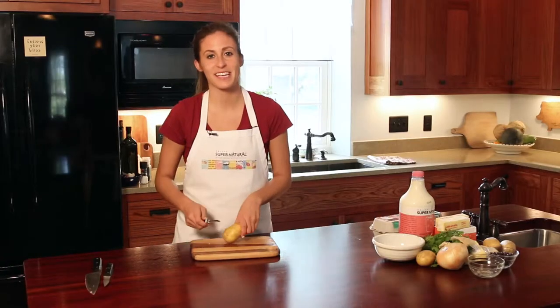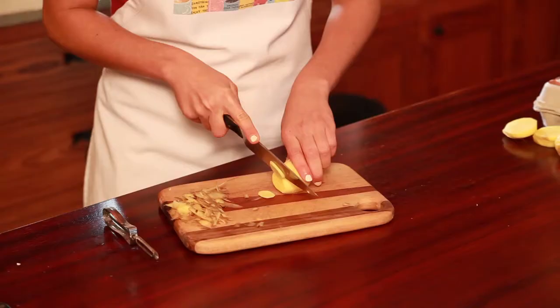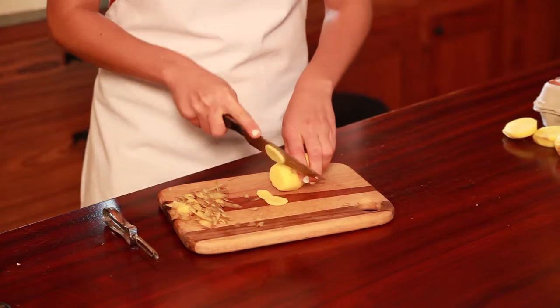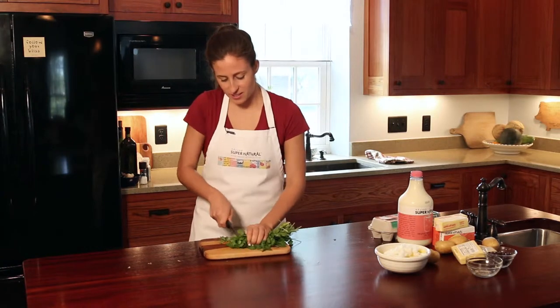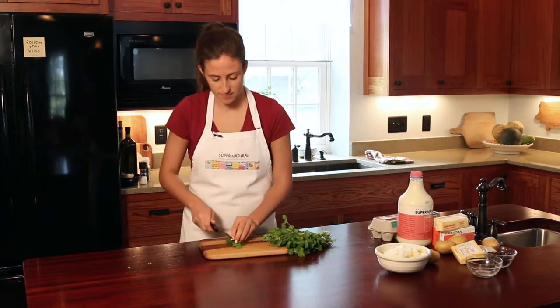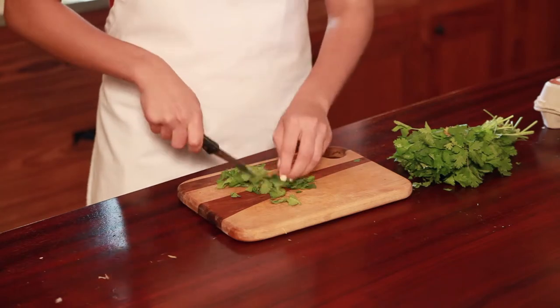Peel and slice your potatoes. Take your cilantro and chop off some of the pieces off the end, then cut the cilantro into smaller pieces.